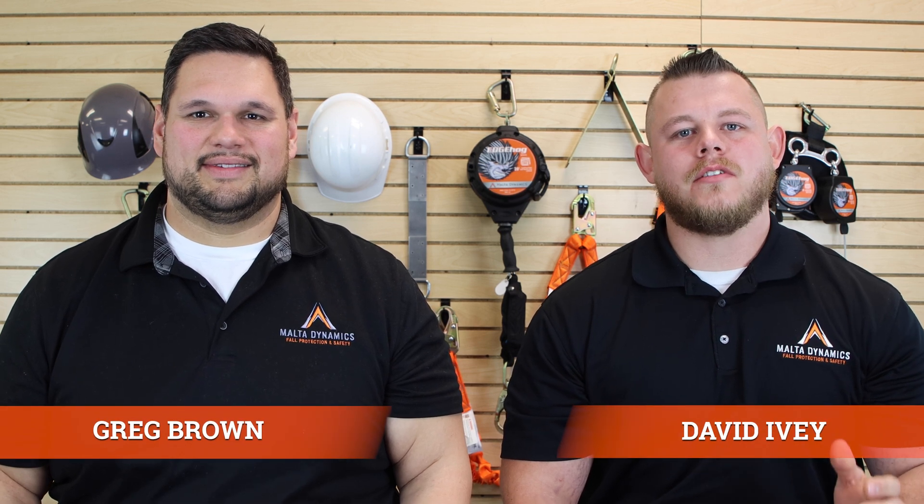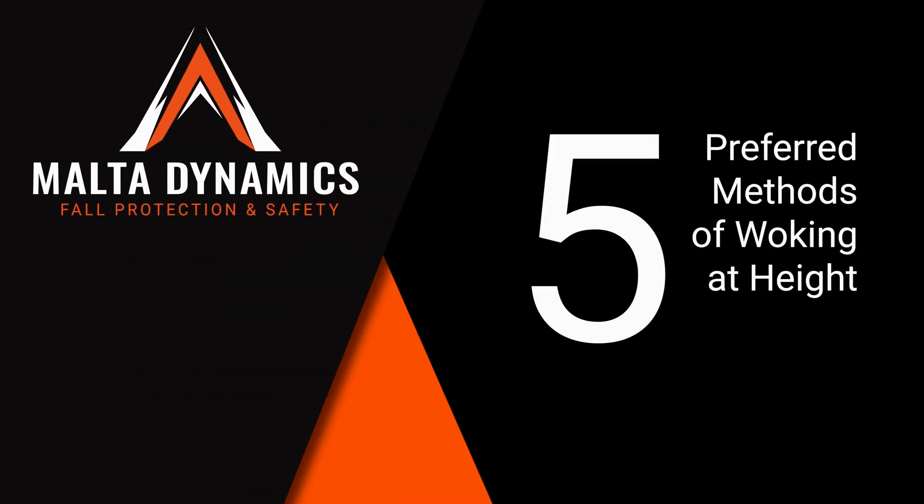Hey, I'm Greg, and I'm David, and we're with Malta Dynamics, and these are the five preferred methods of working at height.